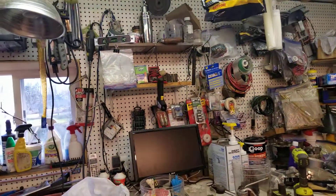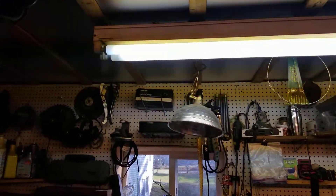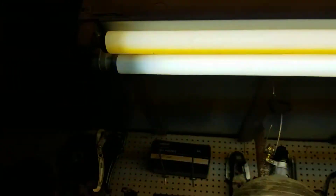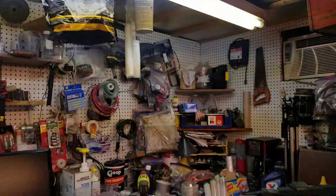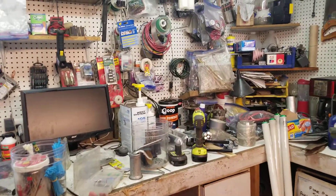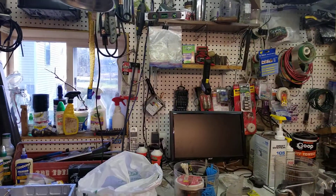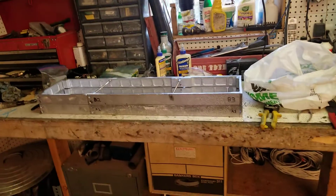They're going bad. I've changed the bulbs countless times — they get the ends all messed up and they don't start. They've got the old magnetic ballast. They do make good light but they hum a little bit — you can probably hear that in the background of the video.